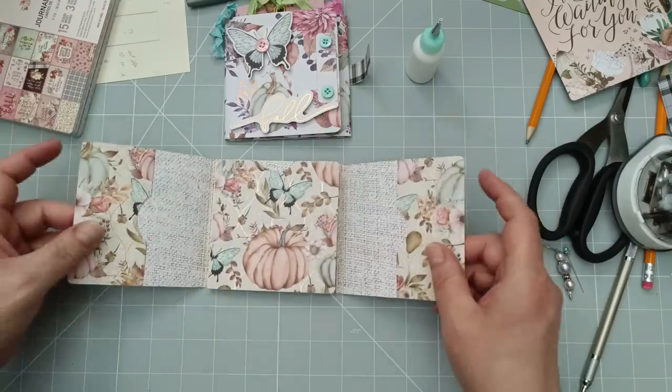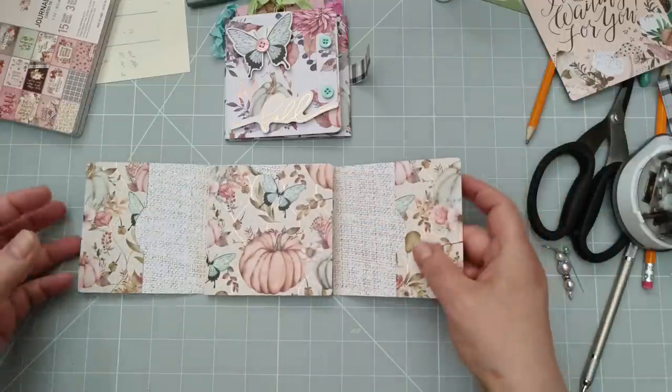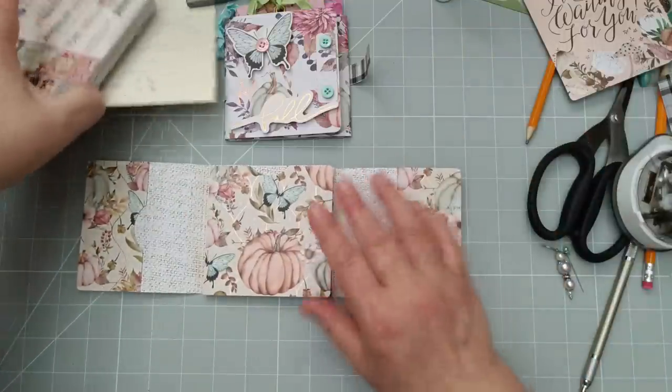Now I'm going to show you — before I do tags, I'll show you how I did... actually, no — do tags first, then we'll do the closure. Right, tags. These were easy.